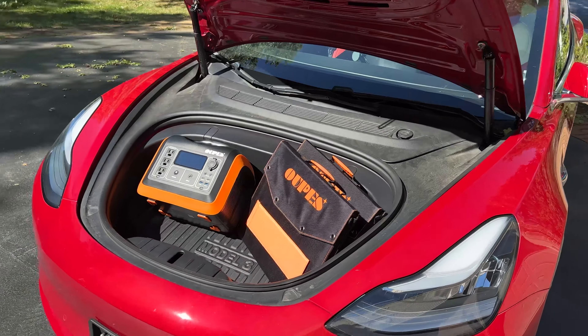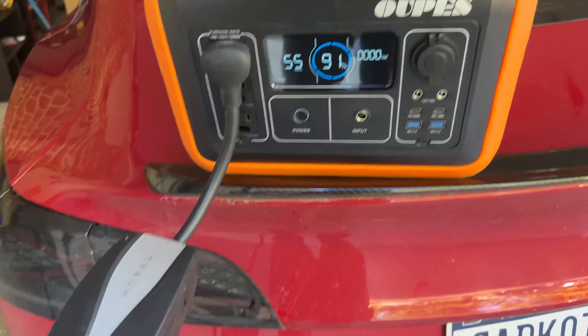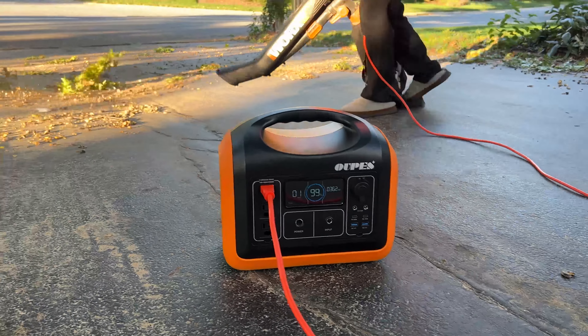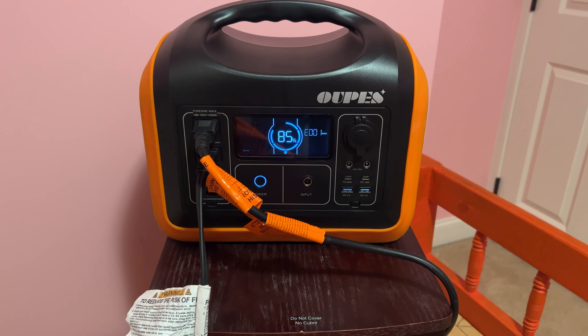In this video, we're going to review a portable solar power station that has enough stored power for everything you need, whether it's charging your e-bike on the go or heating up food while camping. We're going to test this power station beyond its limits and share our honest review of the Opus 1200W system.